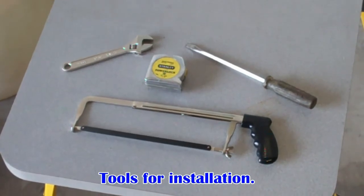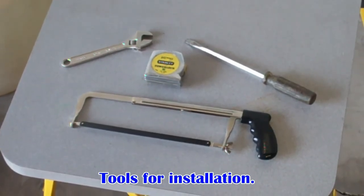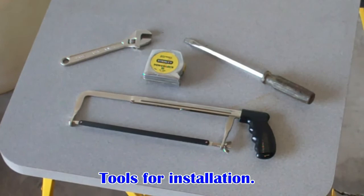Some typical tools for installation are an adjustable wrench, tape measure, screwdriver, and a saw.